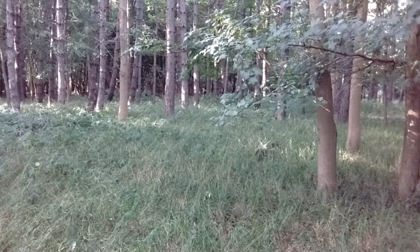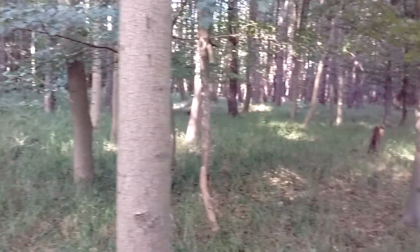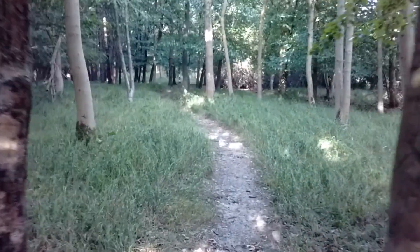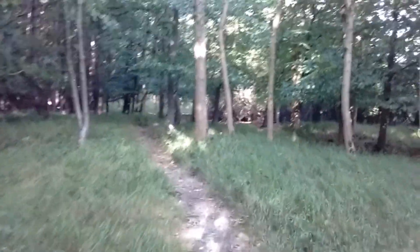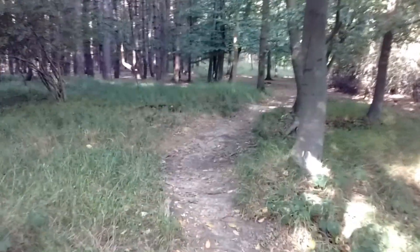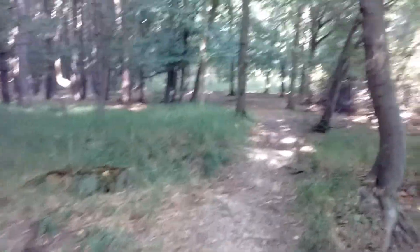Hello guys, today we are in the woods and I've got a nice little project for you. I'm just gonna have a little walk. I know where I'm heading to, but when I'm in the woods, I always try to find a new little location and explore something new.